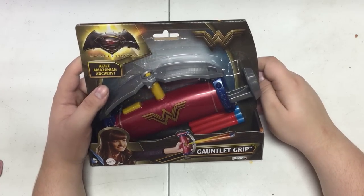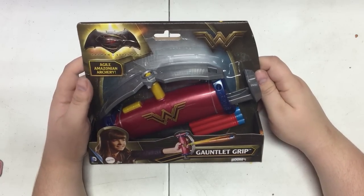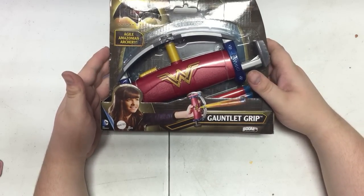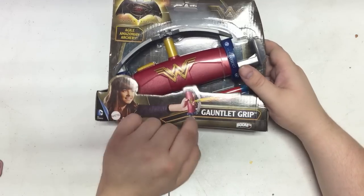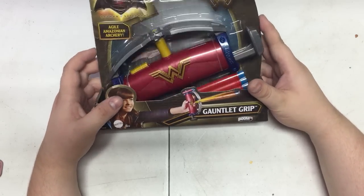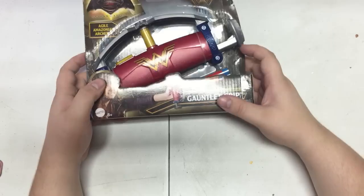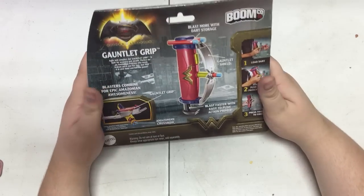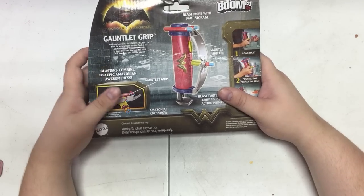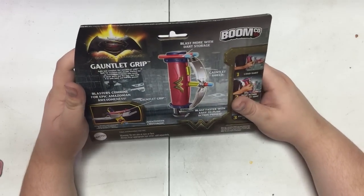Today we're going to be taking a look at the Batman v Superman Gauntlet Grip from BoomCo. I'm assuming there is a Wonder Woman somewhere, because there's a logo right there, and of course right there, and a very unenthusiastic-looking model who doesn't even look like she's holding the blaster. And a DC Comics logo, because why not? I haven't seen the movie — I'm not a huge Superman or Batman fan. I have dabbled in it, but apparently Wonder Woman only shows up for like 12 seconds, so that's worth making two blasters based on her, right?